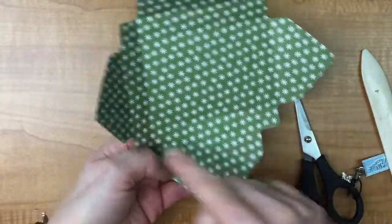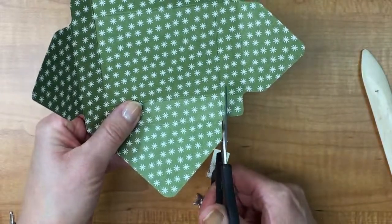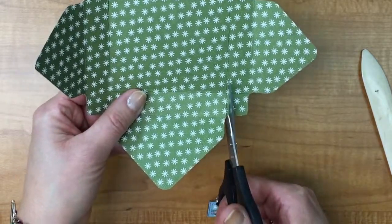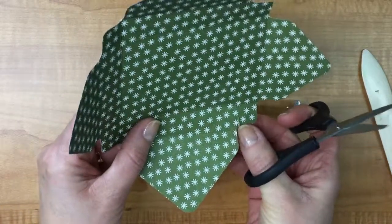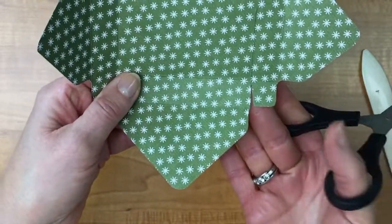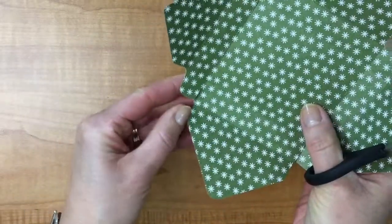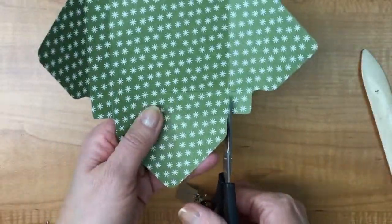I have score lines here right up to here and these I want to be little flaps. So I'm going to go in right up to the first score line and stop, and I want to miter these edges just a little bit. I'm going to make a little slice, almost like a little mini triangle, and pull that out. What I have left is just a little mitered edge, and I'm going to do the same thing on both sides.